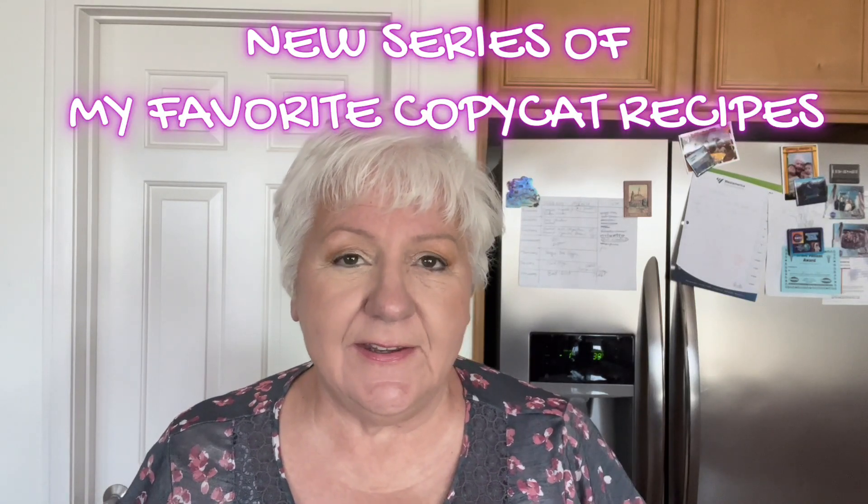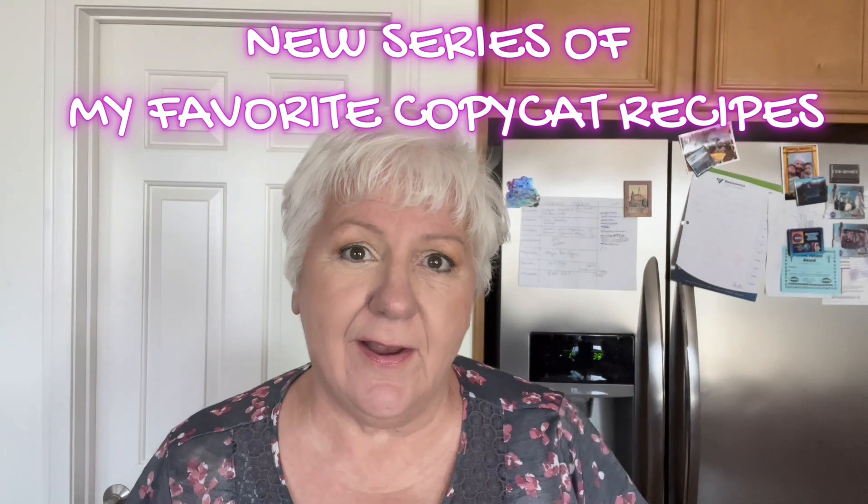Hi, today I'm going to be starting a new series and these are going to be my most favorite copycat recipes from restaurants, dishes, all kinds of things. So I hope you enjoy it. Today I'm going to be making a recipe of a copycat Jiffy Cornbread Mix.